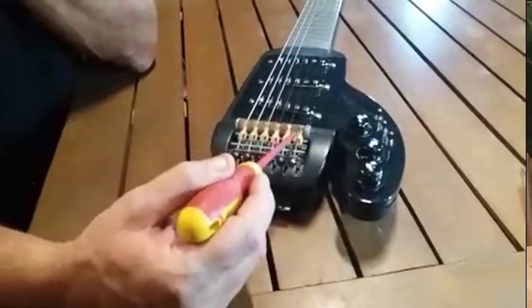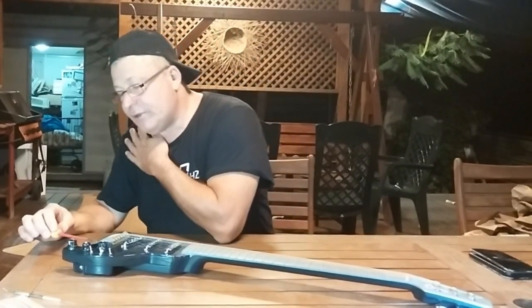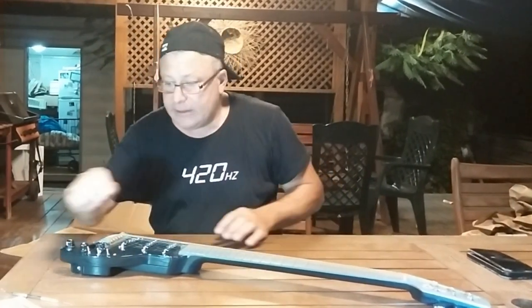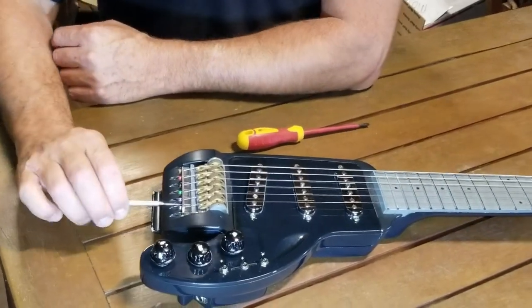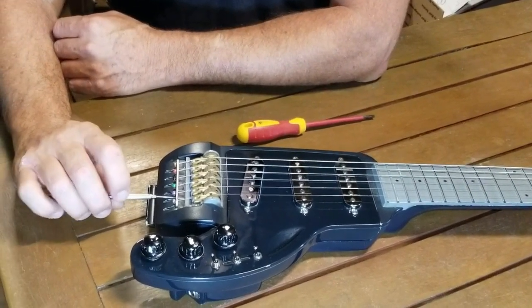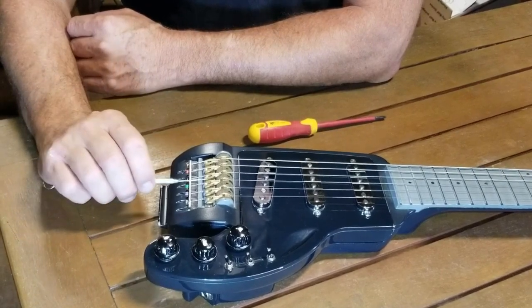We can reach from here with an allen key — not with that tool, but I'll use it just to show the idea. You come from here, reach into the allen screw, and you can move the camel back and forth. So this bridge is adjustable to different strings.